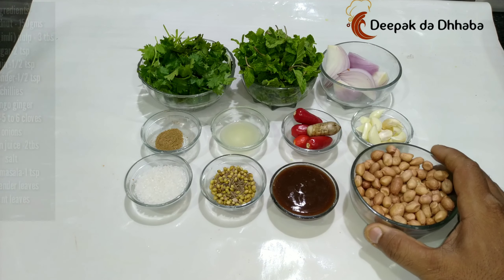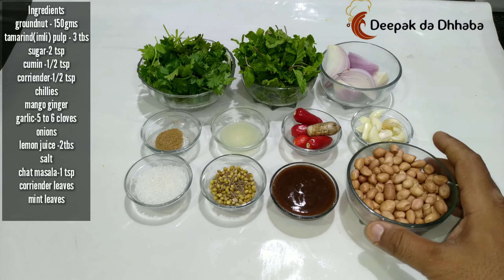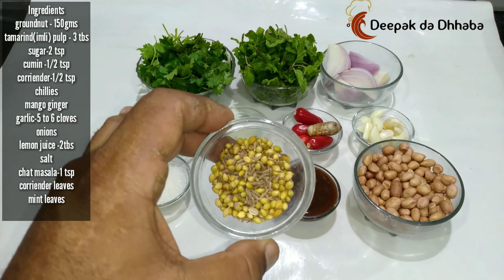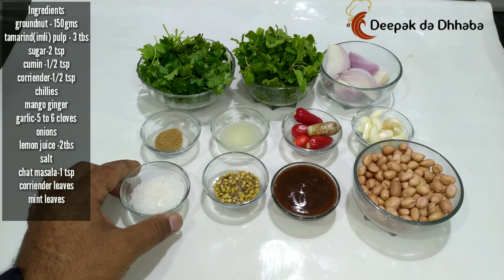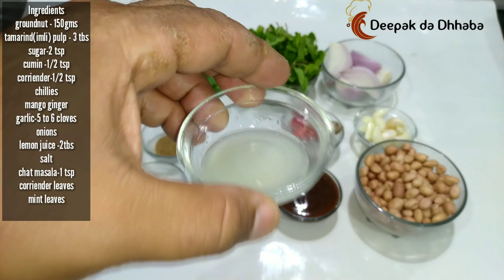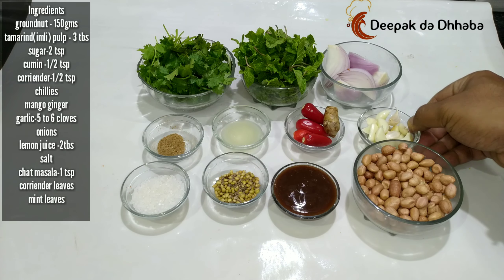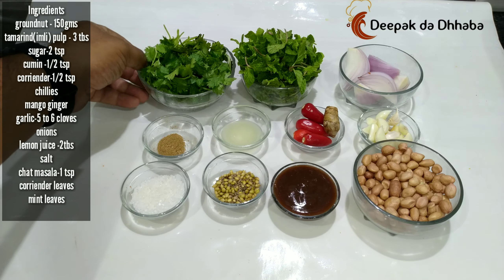For preparing Mumphalika chutney, let's check out the ingredients we have. I have badam or what we call groundnuts — it's around 150 grams. 3 tablespoons of tamarind pulp or Imelika paste. Cumin and coriander seeds. Sugar — 2 teaspoons. 1 teaspoon of chaat masala. 1 tablespoon of lime juice. 4 chillies. As well as mango ginger. 5-6 garlic. 1 onion. Fresh mint leaves, and along with that fresh coriander leaves.